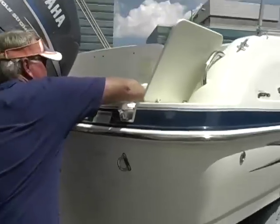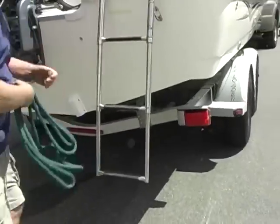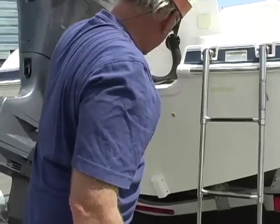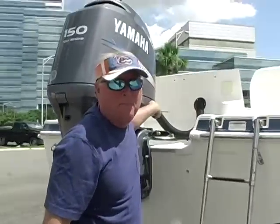Reboarding ladder in the back. People always ask what these things are right here — this is the strainer for your live well. This is where your live well raw water comes in. This boat's got a stainless steel prop on it, with about 60-62 hours on it.